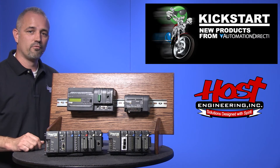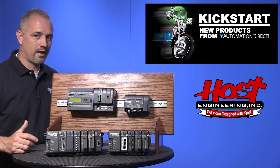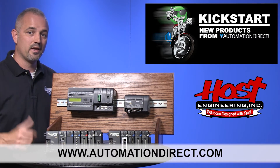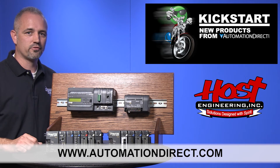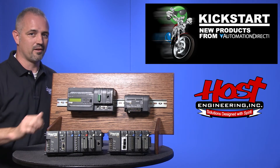You can find the agency approvals and the specs for these new CTRI-02 counter modules on our website at AutomationDirect.com. And don't forget we sell other modules for our 05 and 06 PLCs as well as the 205 family of PLCs.